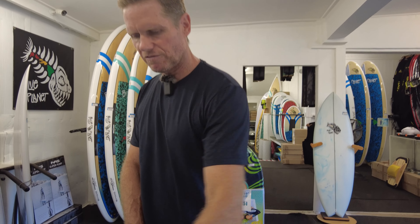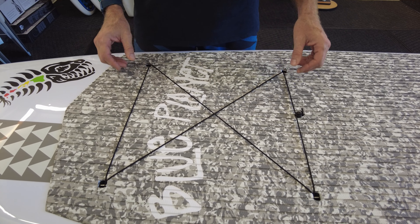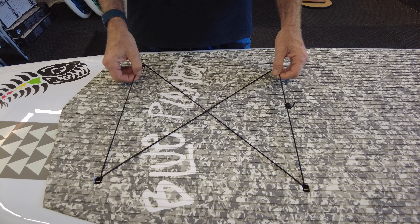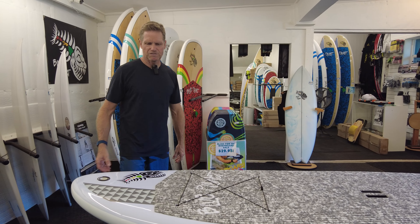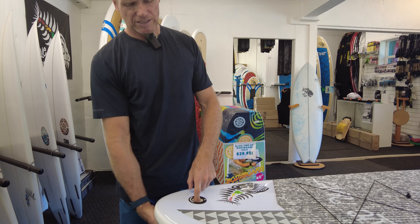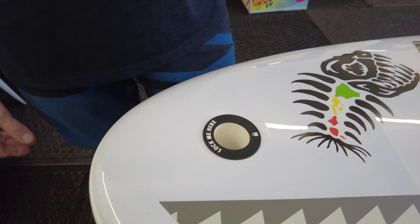Our boards also come with four leash plugs in the front third of the board, and there's a deck pad in that area as well. It comes with an elastic band that you can use to strap down equipment like snorkeling gear, water bottles, or a picnic lunch for cruising and touring. On the front of the board, the gray ones have a hole through the nose so you can put a lock on the board — a lot of rental operations run a cable lock through them to lock all the boards together.